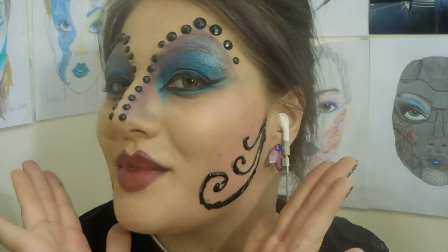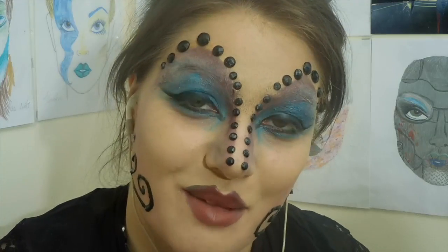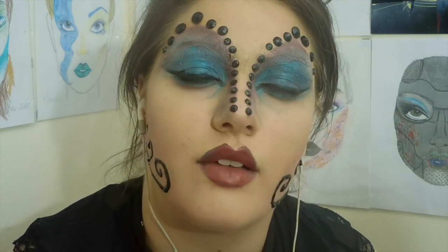And that is my Ursula look. I really hope that you liked this video. If you did, please click on that thumbs up button down below, and I will see all of you lovely looks next time. Bye!